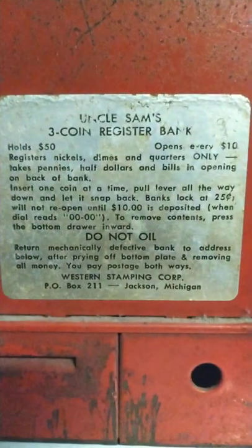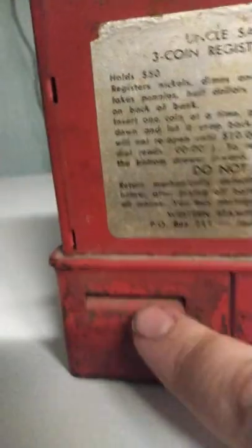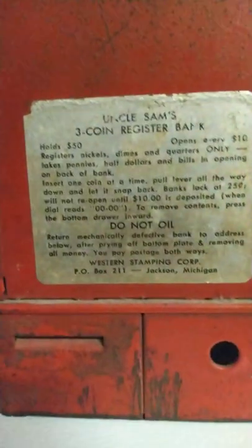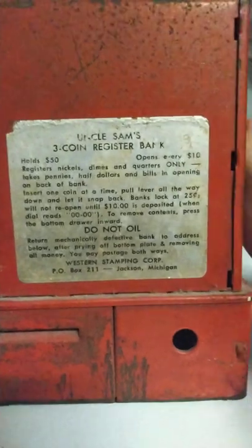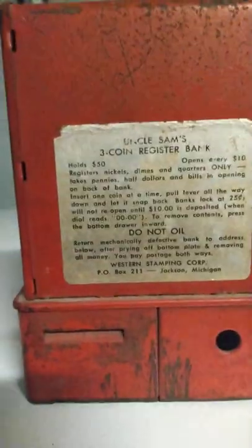It holds $50, opens every $10. It takes nickels, dimes, and quarters only — no pennies, half dollars, or bills. There's an opening on the back of the bank where you put the dollar amount. Instructions say: insert one coin at a time, pull lever all the way down, let it snap back. That actually lets the coins into the bank. The bank locks at 25 cents and will not open until $10 is deposited. When the dial reads zero-zero-zero, to remove contents press the bottom of the drawer inward — kind of like a cash register.